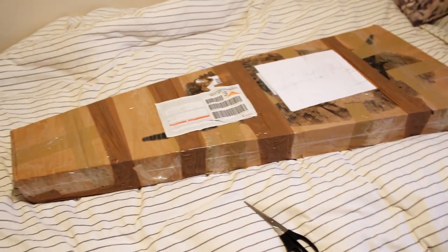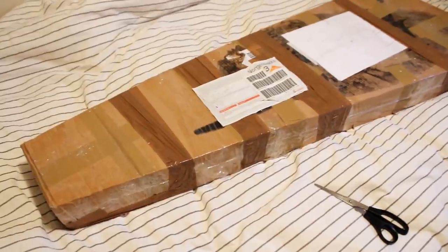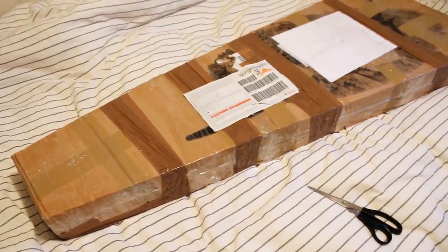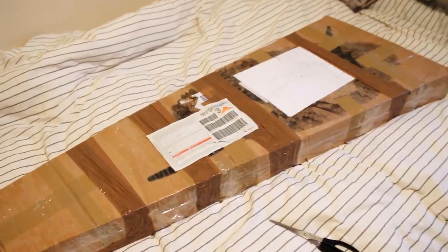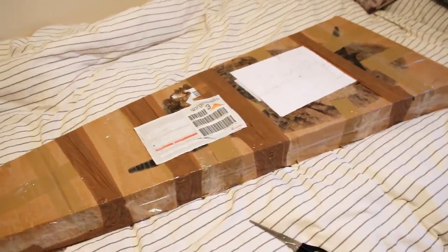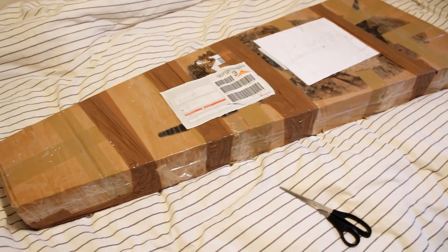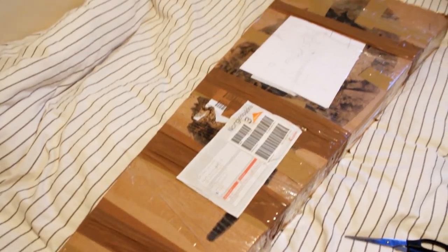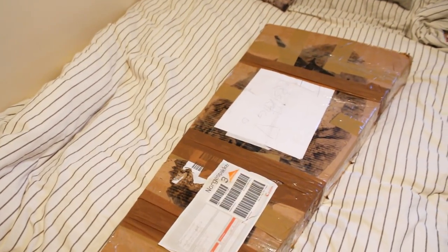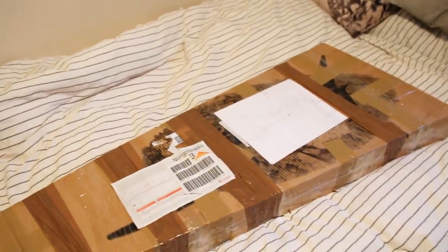Hello everyone. I'm going to do a few videos where I'm going to flip this guitar. That means I'm going to buy it, which I obviously already did, and I'm going to make some minor repairs and adjustments and make it a little more attractive and then I'm going to sell it and see if I can make some cash in the process and also maybe learn something or just have a bit of fun with it.